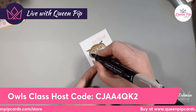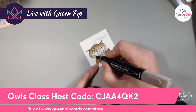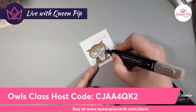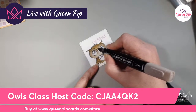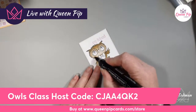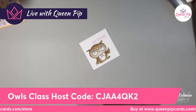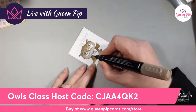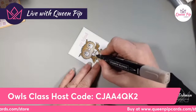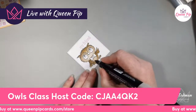I've been with Stampin' Up for 11 years and earned eight incentive trips, so I've met a lot of people. I'm happy to refer people not in the UK to someone who can help. Next week we'll be going back to learning different stuff — this week we're learning blending and fun folds; next week I'm thinking book fold cards.